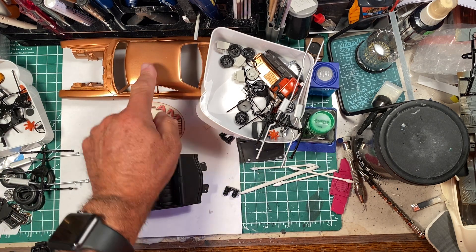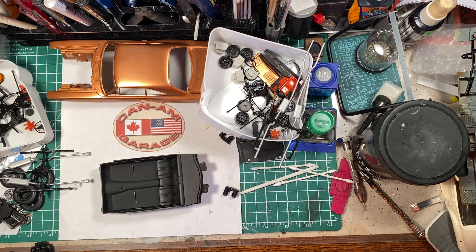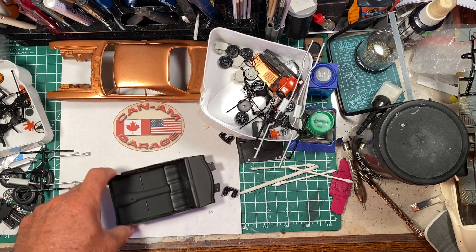The body has received several more coats of color. I think I'm at the third coat, maybe ready for the fourth. If there's any luck, there will be one more coat of color followed by several coats of clear, and then things will get real interesting.